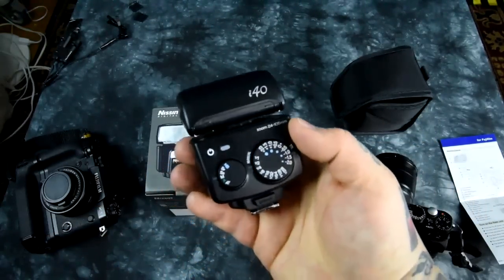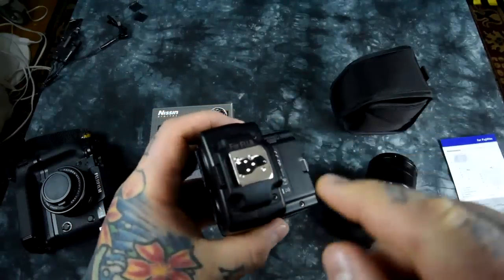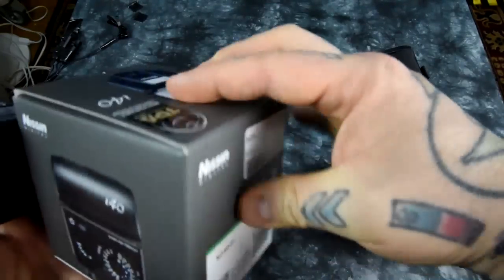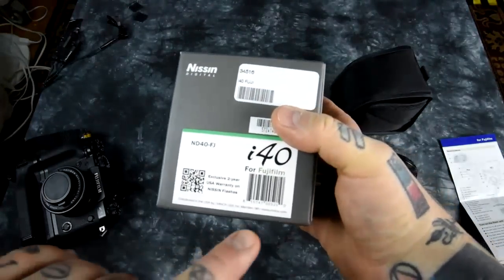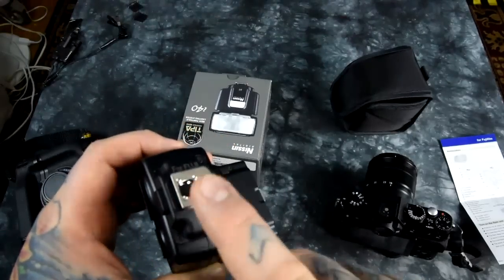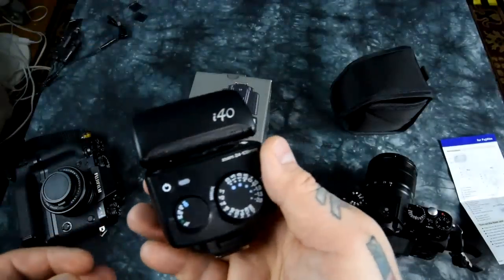As I'm going to show you in a video here very shortly, with a Canon TTL cable — not a Nikon — this is a Canon pinout. This is a speedlight that can be used in regular mode in TTL with the Fuji, specifically for the Fuji. But with a Canon TTL cable, you can actually use this in high-speed sync off-camera. High-speed sync capabilities.